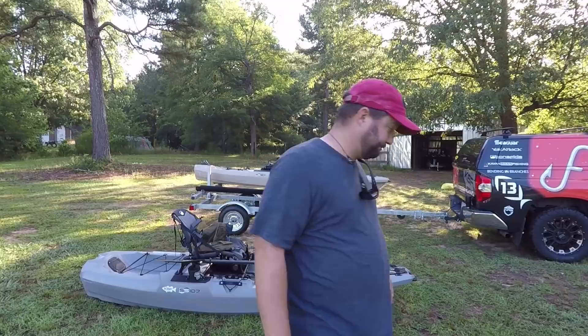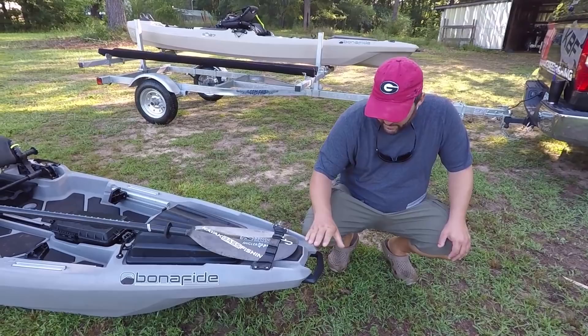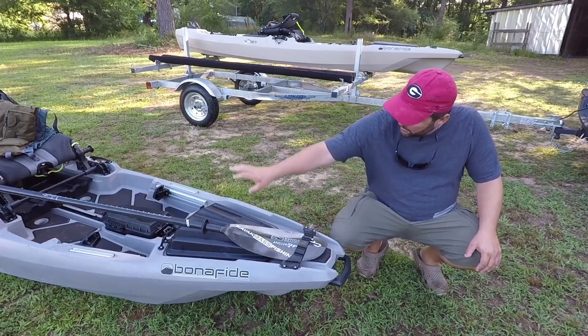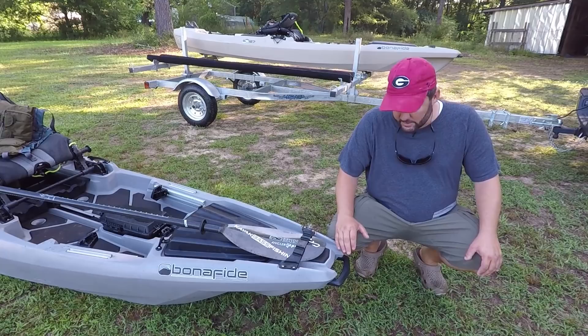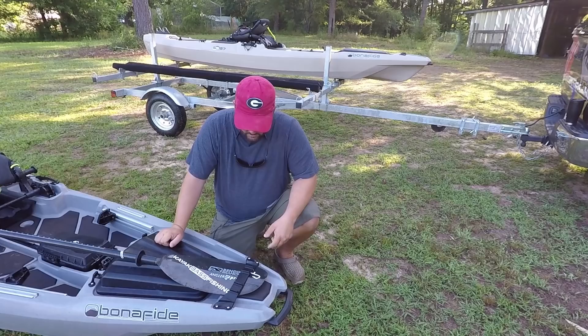We're going to start from the front and move our way all the way back. Over here we have the front handle. It's just like the 127 — the handle sticks out just a little bit from the body. It's got a little bit of rubber grip mounted underneath it. All the kayaks that have the handles up top or in the back bump your hip and your knees as you're transporting them. What Bonafide's done is moved both the back handle and the front handle out, away from the body, so it's very easy to transport without beating yourself up.